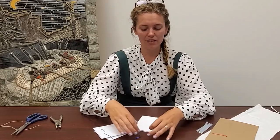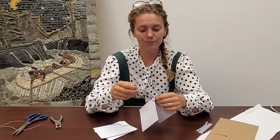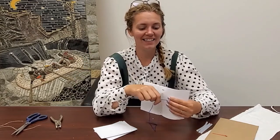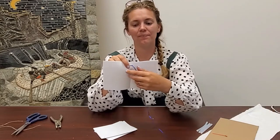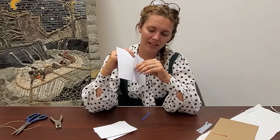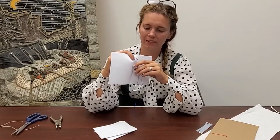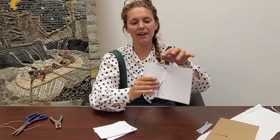Now these papers are sort of stuck together and we want to make sure they're really good, so we're going to open up our papers and take the end of our string and poke it through one of the top holes. I've got my string through here, and now I'm going to put my thread through the next hole down.